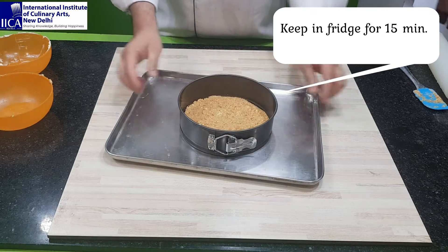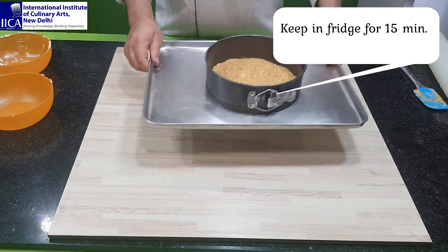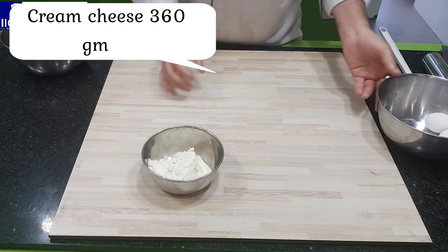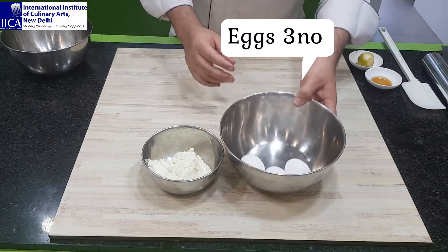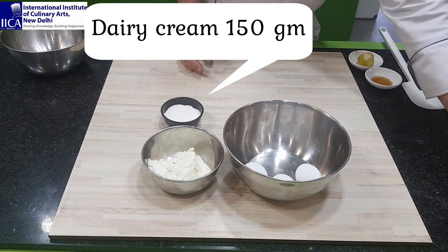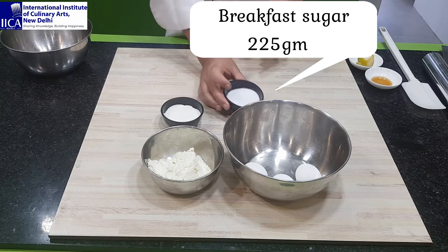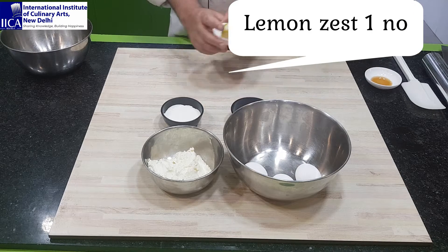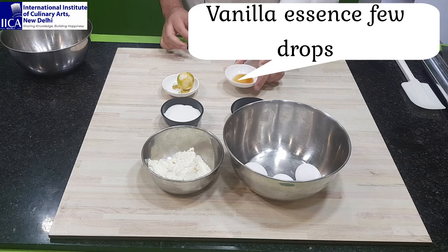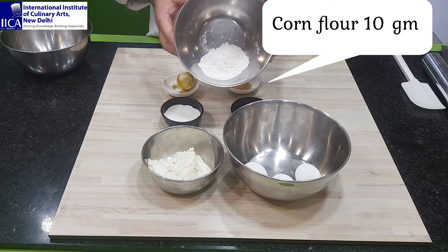Keep in the freezer for 15 to 20 minutes. Now, time to prepare the cheesecake mixture. I have cream cheese, whole egg, dairy cream, sugar, lemon zest, vanilla zest, and flour.